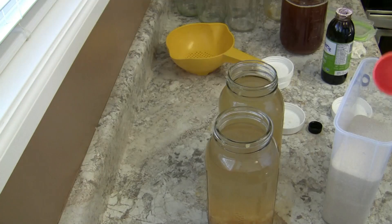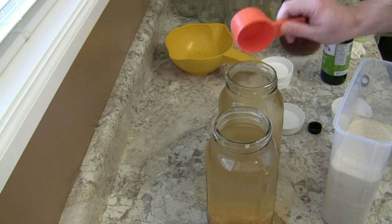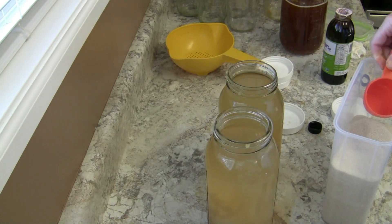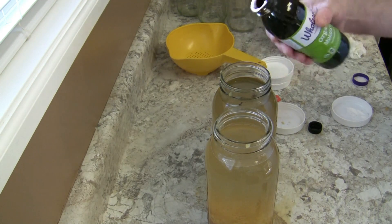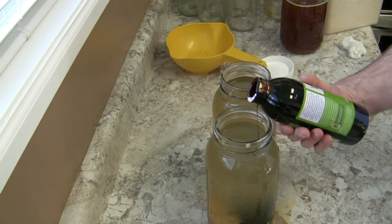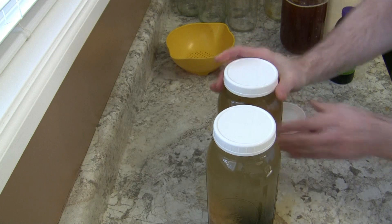You want to put in about a half a cup of sugar for each half gallon. Then you want to put in two tablespoons of molasses to each half gallon. Next, go ahead and seal them and shake them up real good.